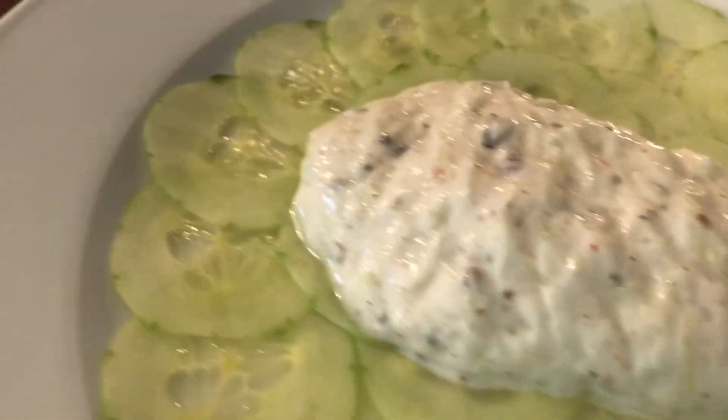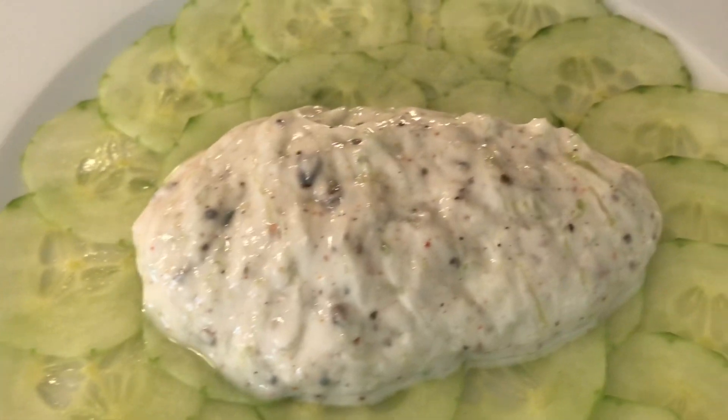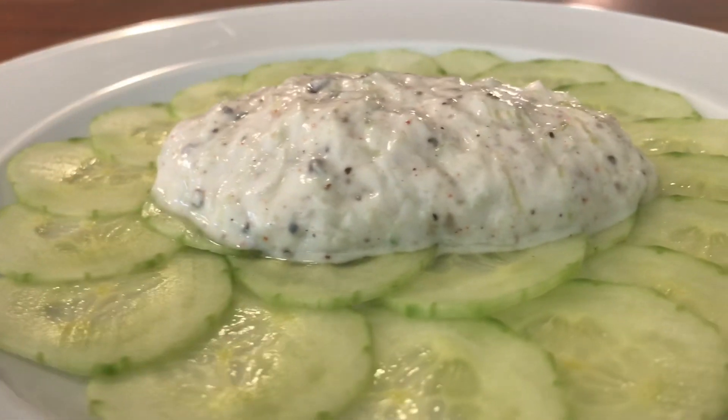Hello and welcome back to another episode of Cooking with Sunny. Today we're making a cucumber and yogurt sauce, also known as Raita. This is a sauce you will see served in a lot of Indian restaurants, and it's meant to bring that cooling aspect to a lot of the spicy dishes Indian food is known for.